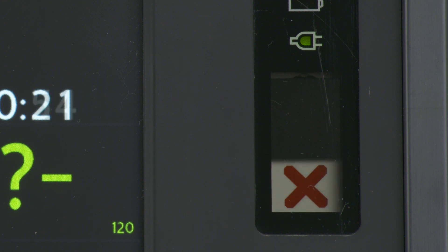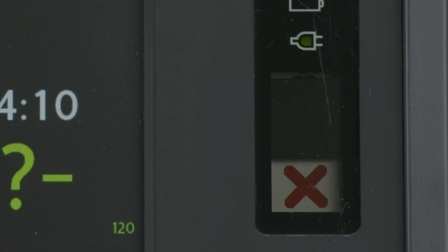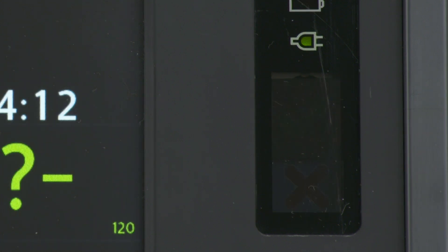A solid red X with a periodic audio chirp indicates a critical failure has been detected that may prevent the delivery of defibrillation therapy, pacing, or ECG acquisition. A solid red X without a periodic audio chirp indicates either there is no power available or the device cannot power on. After power is supplied, if the indicator reverts to the blinking green checkmark, the device is ready for use.